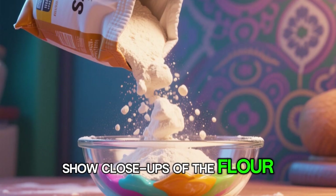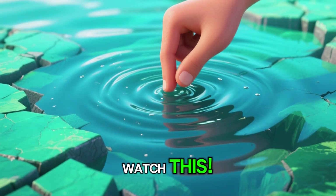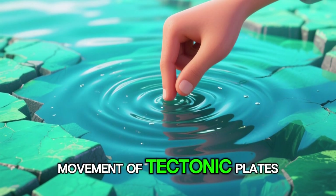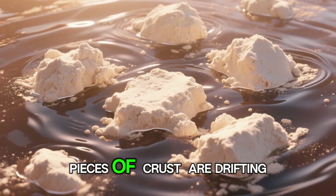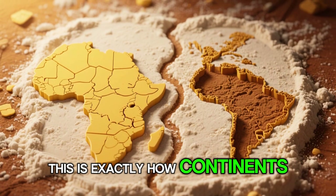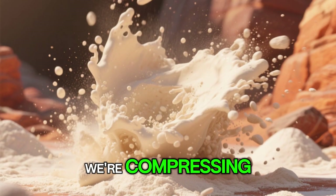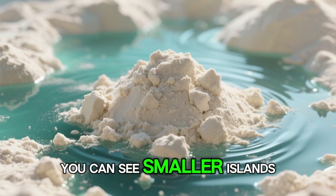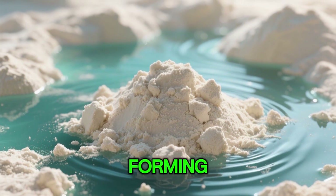Now, for the really cool part — watch this. By gently creating currents in the water, we're mimicking the movement of tectonic plates. See how our continent starts to break apart. These massive pieces of crust are drifting away from each other. This is exactly how continents like Africa and South America split apart over eons. We're compressing millions of years of geological time into just a few minutes. You can see smaller islands breaking off, creating archipelagos and new channels of ocean forming between the landmasses.